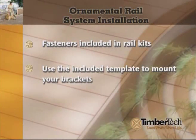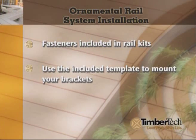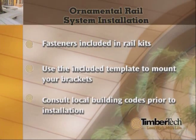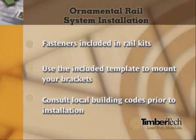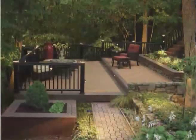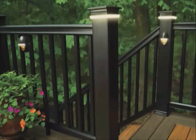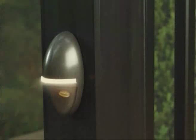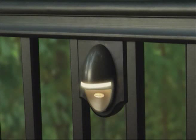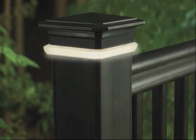Inside the kit, you will find a template that will make mounting your brackets quick and simple. TimberTech recommends consulting local building codes prior to installation. Be sure to consider deck lights before you install your railing. Whether you plan to install them now or later, modifications must be made to railing components to accommodate deck lights wiring and fixtures. View the deck lights installation video for more details.